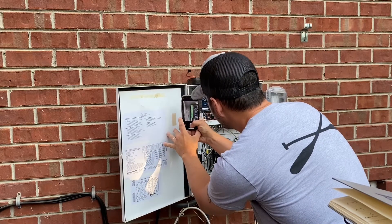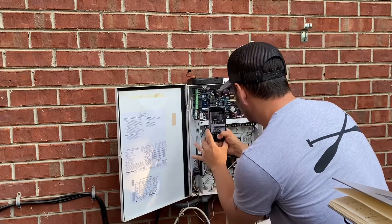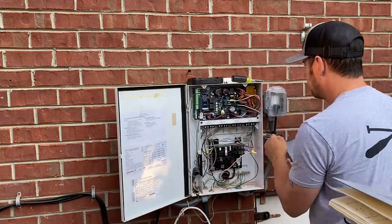I thought it would be a good idea to take some close-up pictures of the different wiring, in case I had questions once I had pulled it apart.